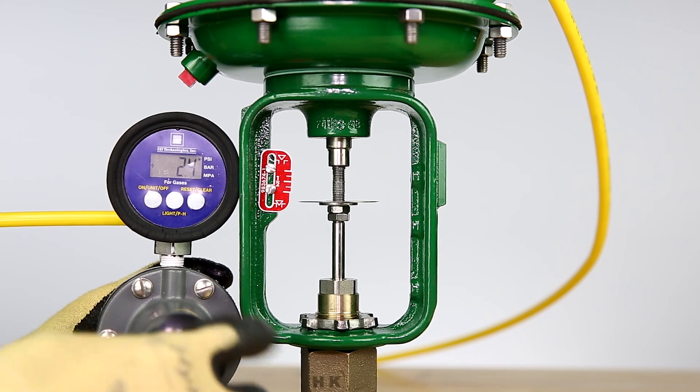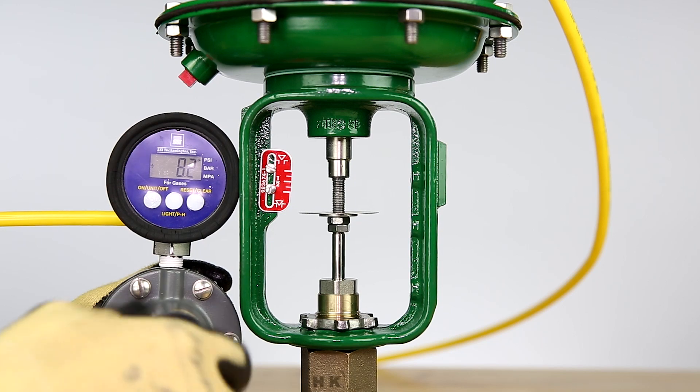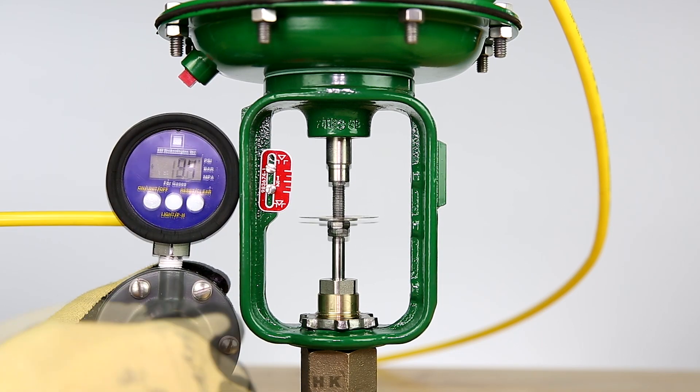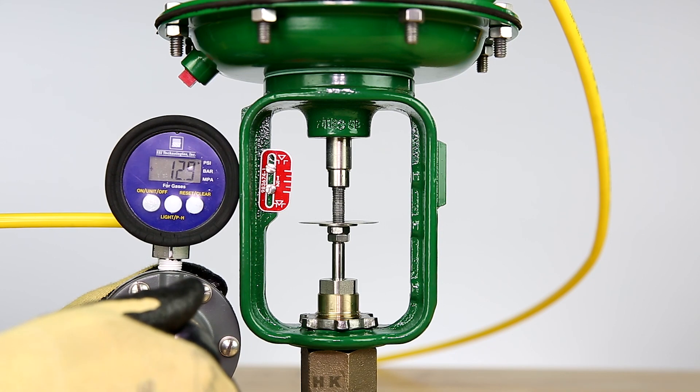After making the needed adjustments, increase the pressure and monitor the travel again. Continue to make adjustments and test for seat contact at the upper bench range value until the appropriate settings are achieved.